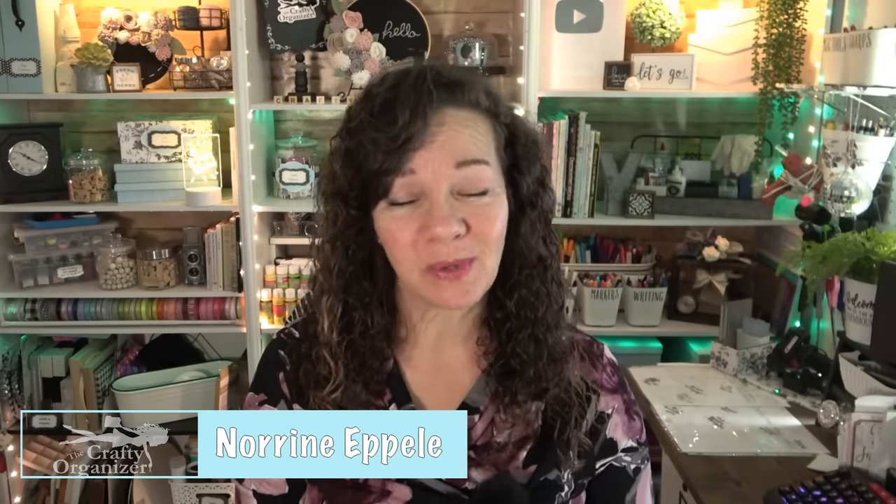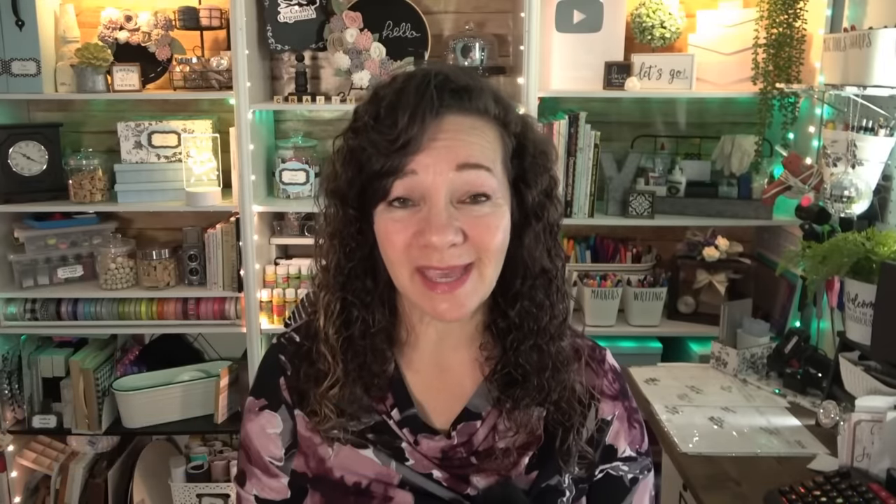Welcome back to The Crafty Organizer. Thanks for spending some time with me. On this channel, I love bringing you ideas for organizing, decluttering, doing DIYs, upcycles, and anything crafty. If you are the type who loves looking at organization containers thinking it would be so beautiful to have all of these consistent looking containers in my home, but you don't want to spend the money, then I want to share how to revamp your storage with these epic upcycle ideas.